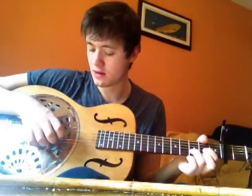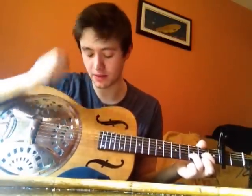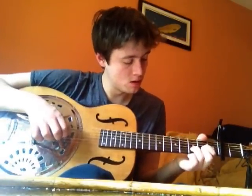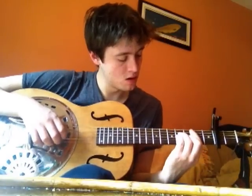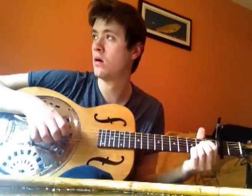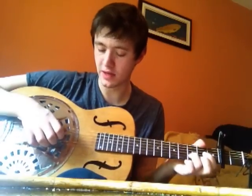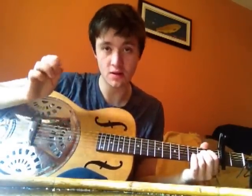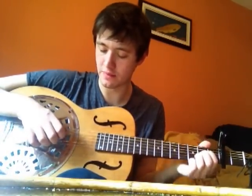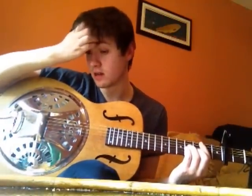You go through it a second time. The second time I like to hammer on, and then the Sus2 there you play. You do that A thing again, same way you did it the first time. But instead of going the usual way, you finish the first run through, and then back to your D. And so that's the verse, pretty much.